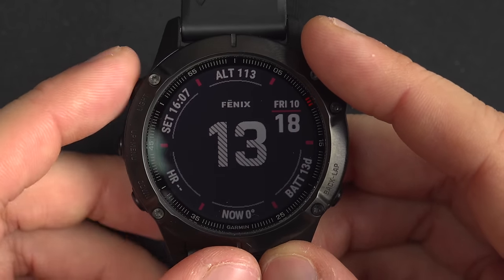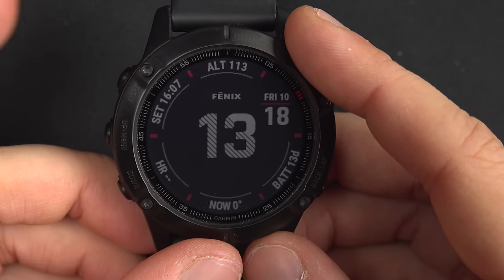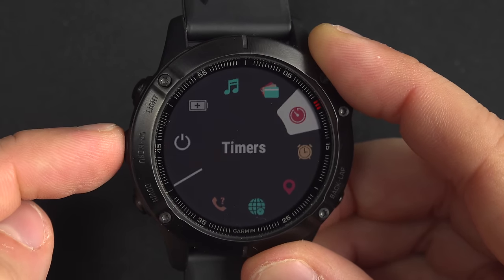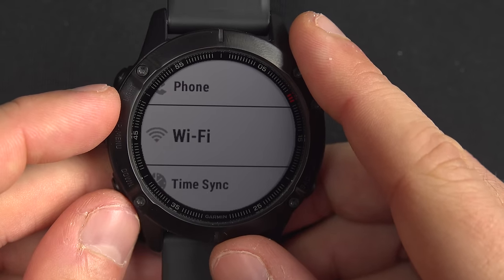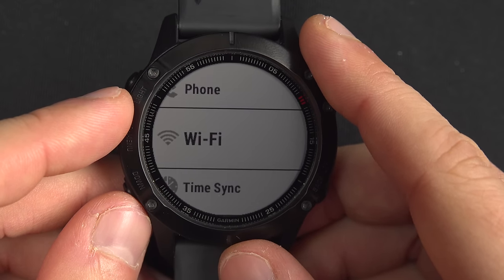Controls are another kind of widget you access by pressing and holding the light button, always displayed in a circle layout. You can personalize it too — press and hold that button to add, reorder, or remove controls. In add control you'll find: unlock and lock keys, sync phone, Wi-Fi sync (which lets you download updates over Wi-Fi instead of the slower Bluetooth connection), timer, stopwatch, altimeter, barometer, and more.